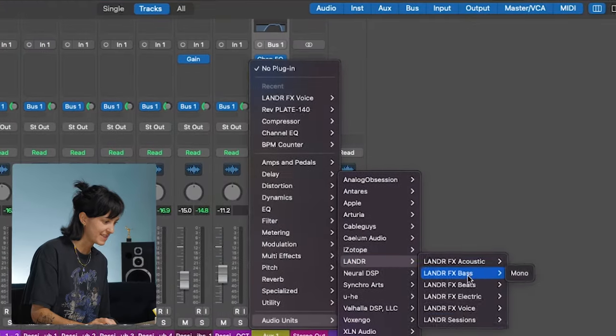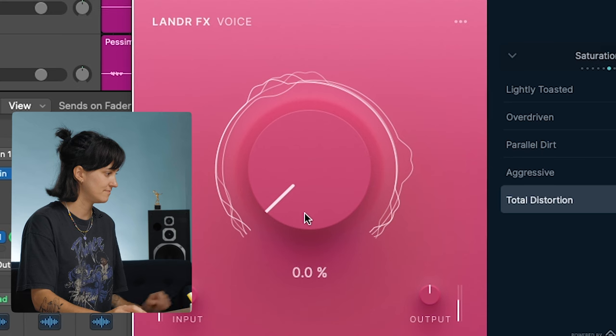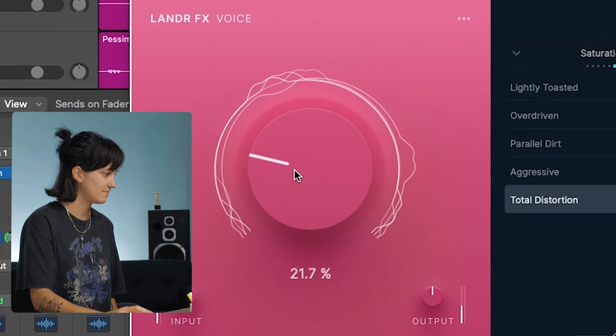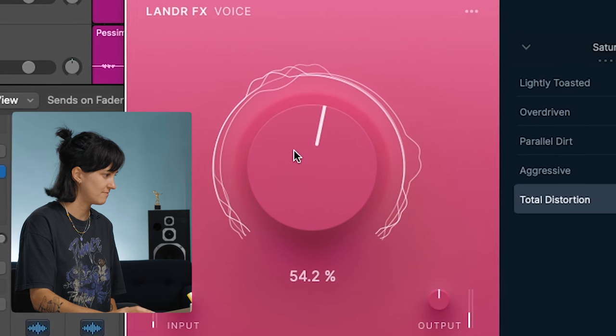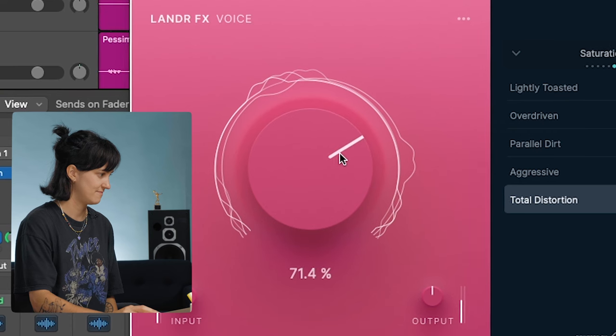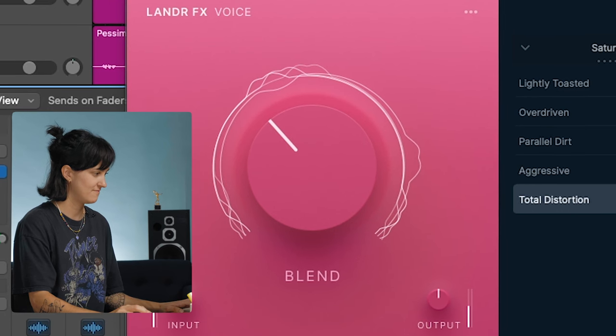Tip four — and this is one of my favorites because the options and possibilities are endless: effects before reverb. Any effect is going to shape the dry sound coming in and hit the reverb a bit differently for a unique flavor. For example, let's take a distortion plugin and add it before the reverb. I'm going to add the Lander FX voice plugin — total distortion. Let's blend it in and see how it's affecting the reverb. Just like that, you're taking a normal verb and adding your own unique spin on it to make your vocals stand out.